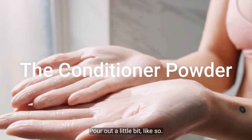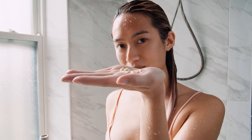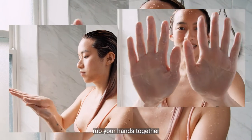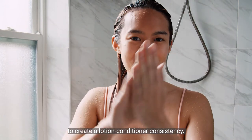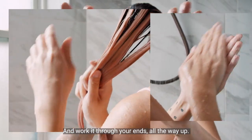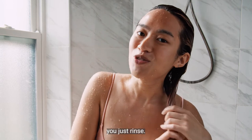Just pour out a little bit like so, and then with your left hand just rub your hands together to create like a lotion conditioner consistency and just work it through your ends all the way up, and then we just rinse.